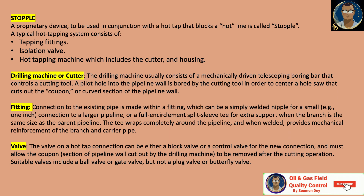Connection to the existing pipeline is made with fittings, which can range from a simple welded nipple for a small connection — such as a one-inch connection to a larger pipeline — to a full encirclement split sleeve tee for extra support when the branch is the same size as the parent pipeline. The tee wraps completely around the pipeline and, when welded, provides mechanical reinforcement of both the branch and carrier pipe. The valve on a hot tap connection can be either a block valve or a control valve, and must allow the coupon section cut out by the drilling machine to be removed after the cutting operation. Suitable valves include a ball valve or gate valve, but not a plug valve or butterfly valve.